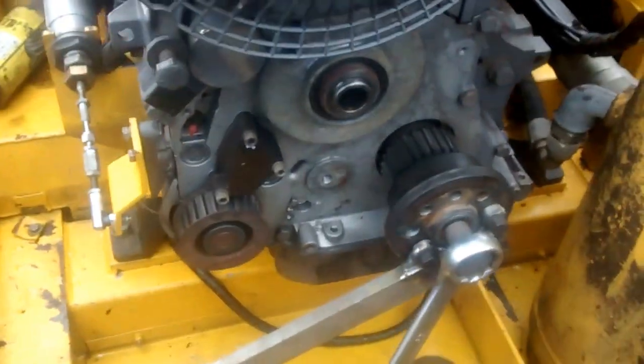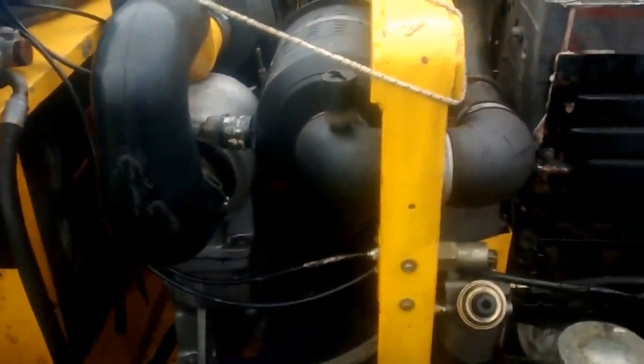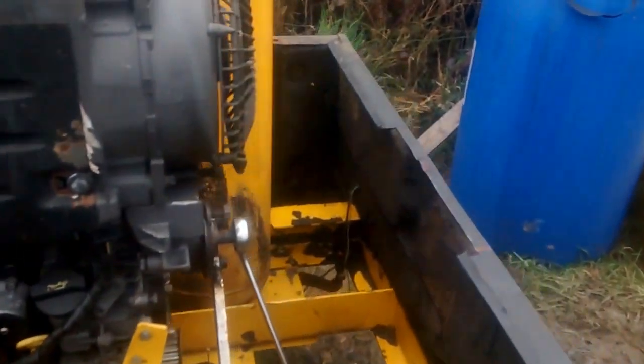Hey YouTube, this is the Deutz 1011F. It's a four-cylinder version on a Holman Kompare C73, which I will go into a bit later on.